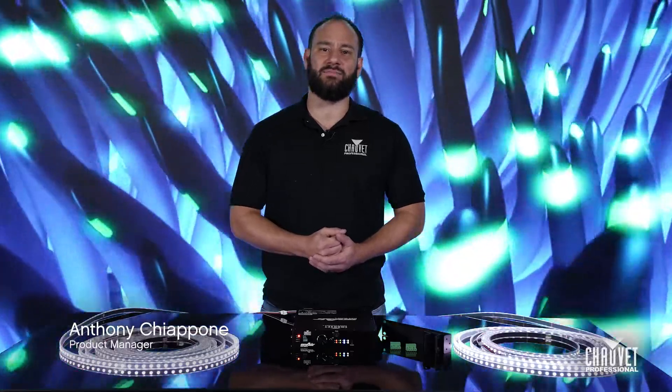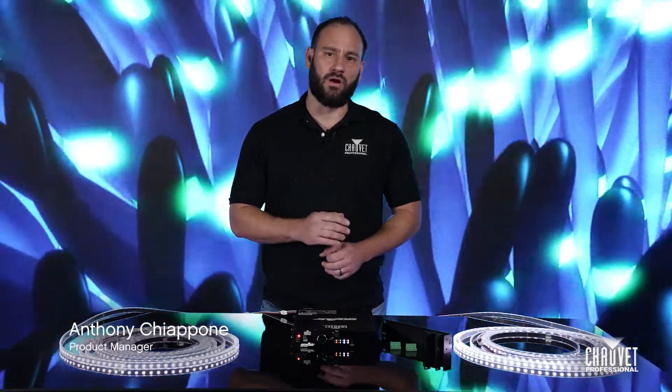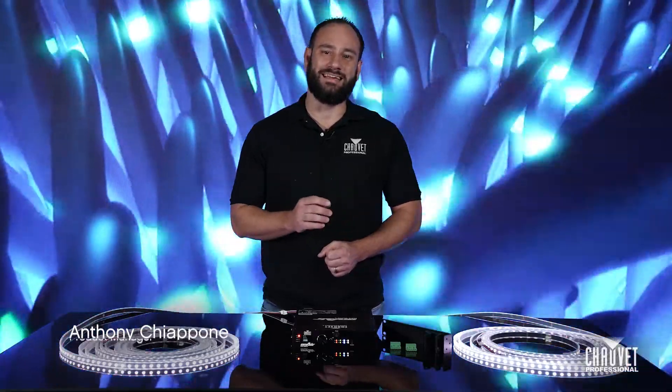Welcome to another edition of Light Snacks. My name is Anthony Ciappone, Product Manager with Shure Professional, and today we're going to be talking to you about the OnAir FlexDrive 2.